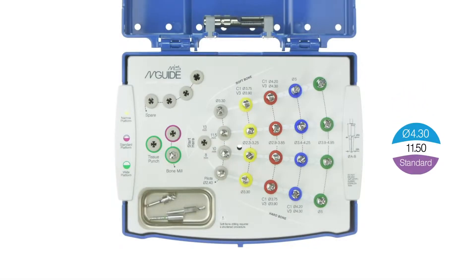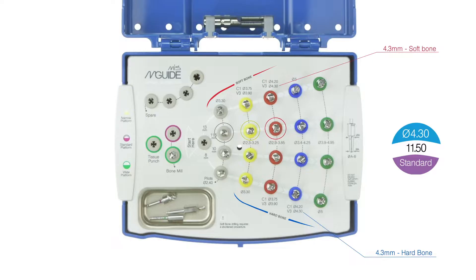Now that we know the implant length and have chosen the right path, we will need to widen the osteotomy to the right diameter. In order to do that, we have two bone type references. For hard bone, we will use the scale on the bottom of the kit — for this implant, we will go up to the blue drill. In soft bone, we will use the scale on the upper part of the kit; if it had been a soft bone site, we would have stopped at the red drill for this implant.